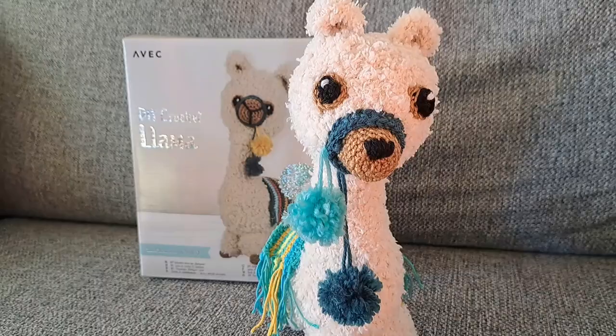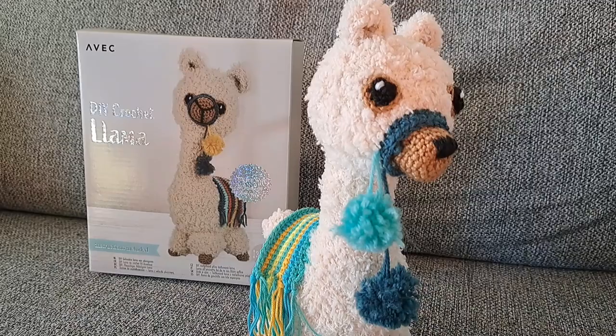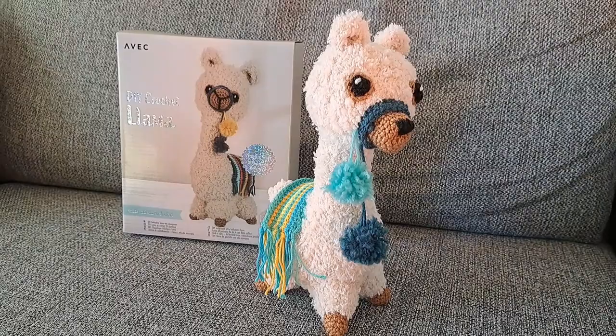Hi! Today I wanted to share with you my finished llama from a DIY crochet kit I unboxed in my previous video. I will link it down below if you're curious what came with the kit. As you can see it looks a little bit different than what's on the box. I did a different nose, the eyes are further away, and I also used different yarn for the blanket.